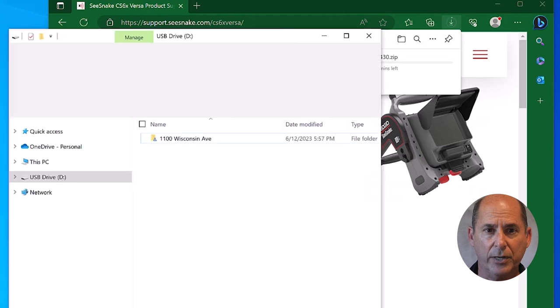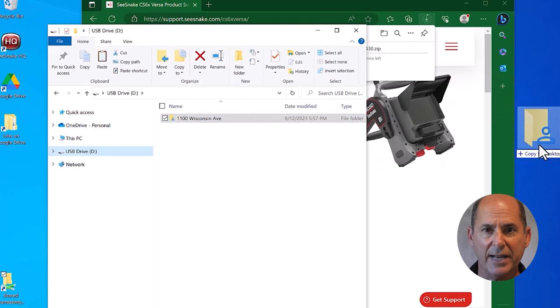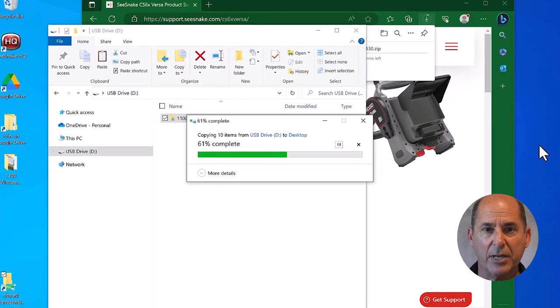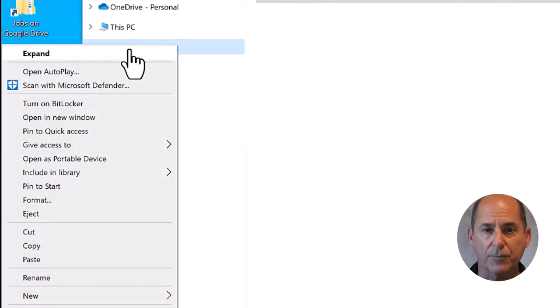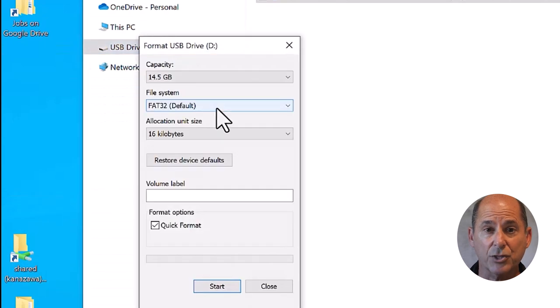While it's downloading, we'll get our thumb drive ready. We're going to format the drive, which erases everything on it, so if there's anything you want to keep, copy it to your desktop. Now right-click on the drive and choose format. Make sure the file system is FAT32.